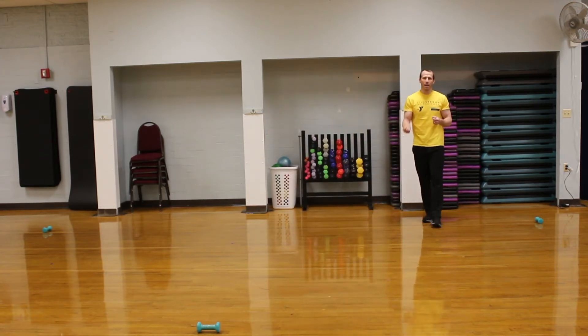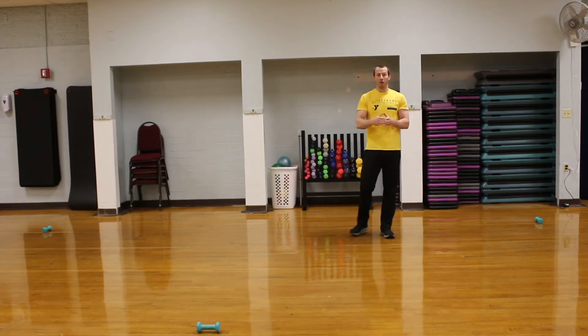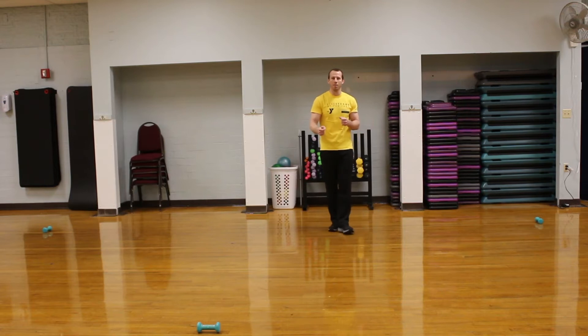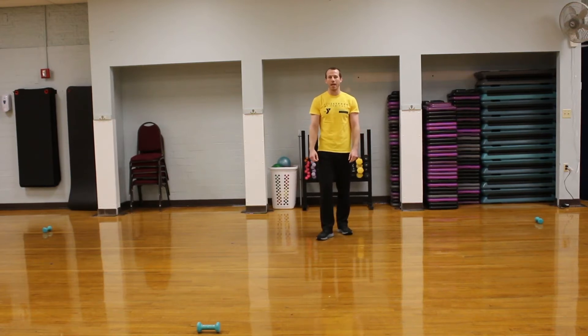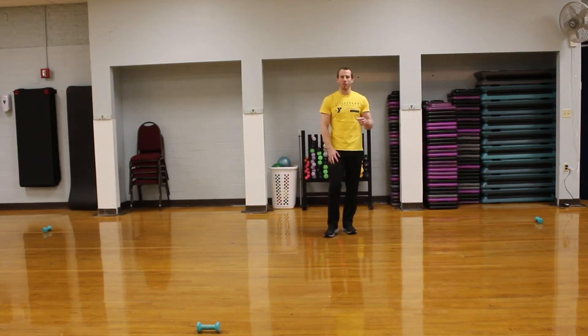Dynamic warm-ups are great for speed and agility training, as opposed to more static stretching. We can do static stretching at the end to get our muscles warmed up for the activities we're going to be doing today. It's very important that we do a dynamic warm-up. We're going to be doing a lot of skips to get our muscles ready for the movements we'll be going through a little bit later.